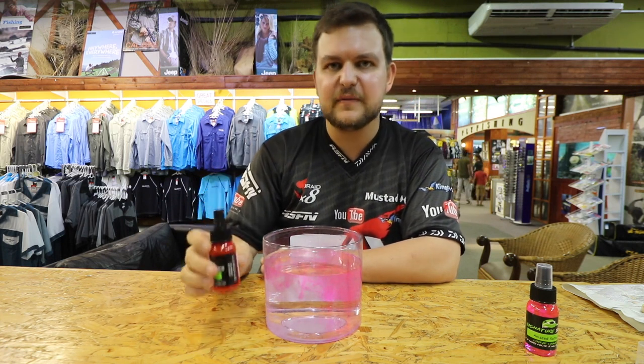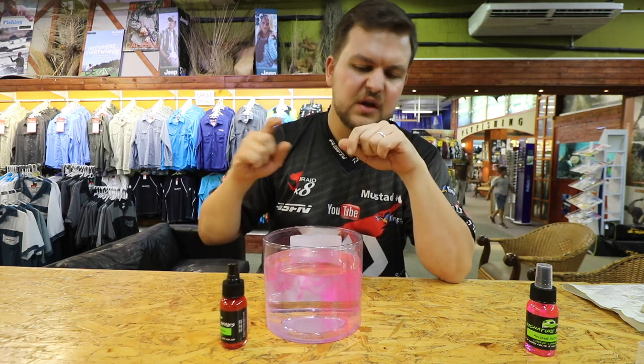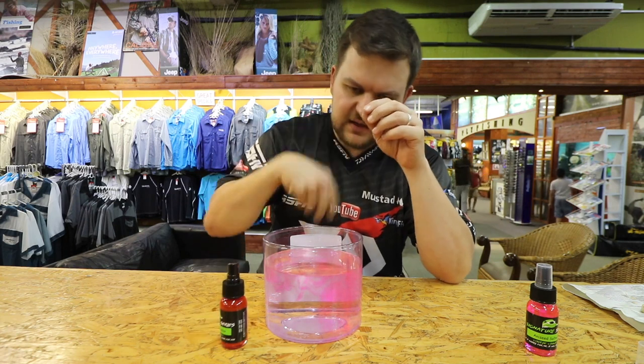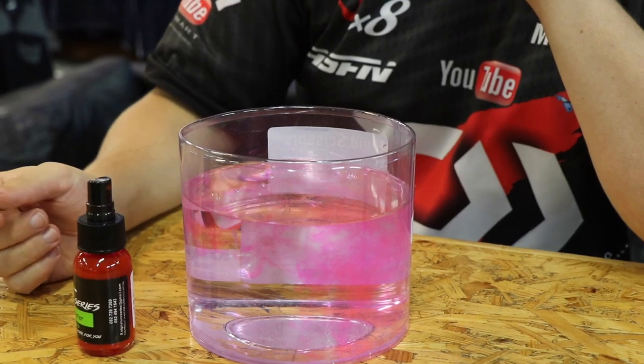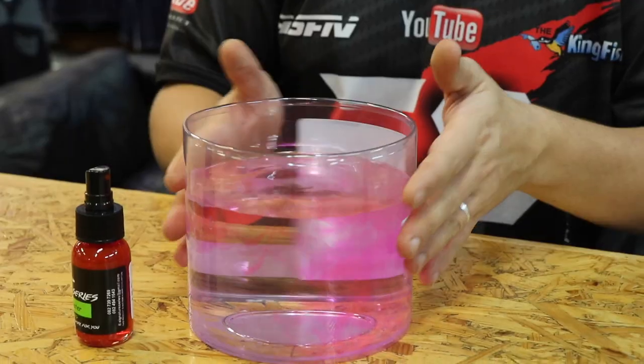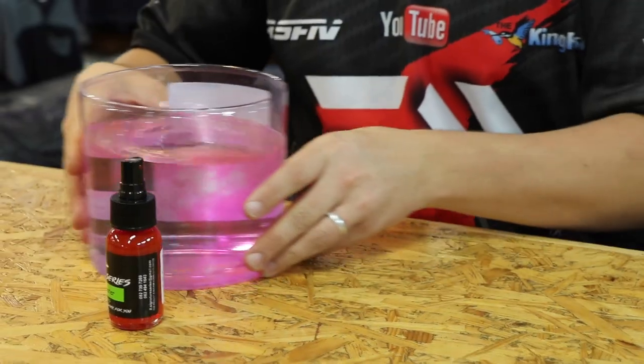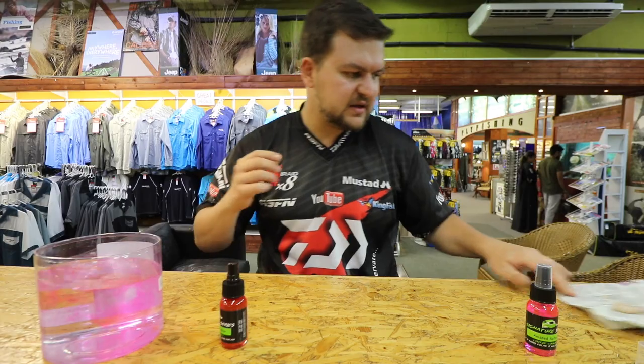The smell coming off this is so potent just from that little bit of spray. Same as in carp fishing — less is more. That's the big thing. You don't want to coat your prawn until it's dripping off and use half a bottle for one bite. You can see how nicely that's moved around in that little bit of water.